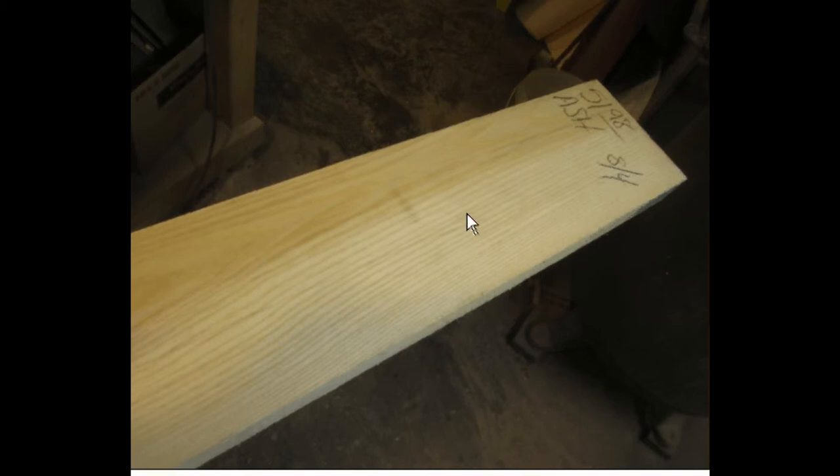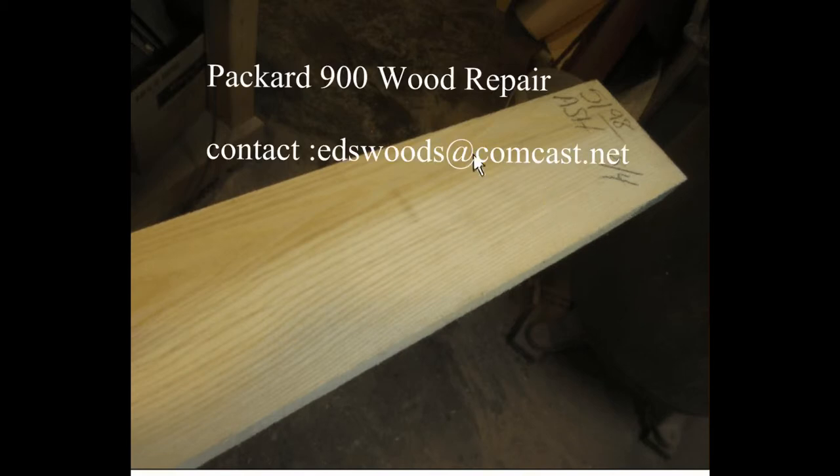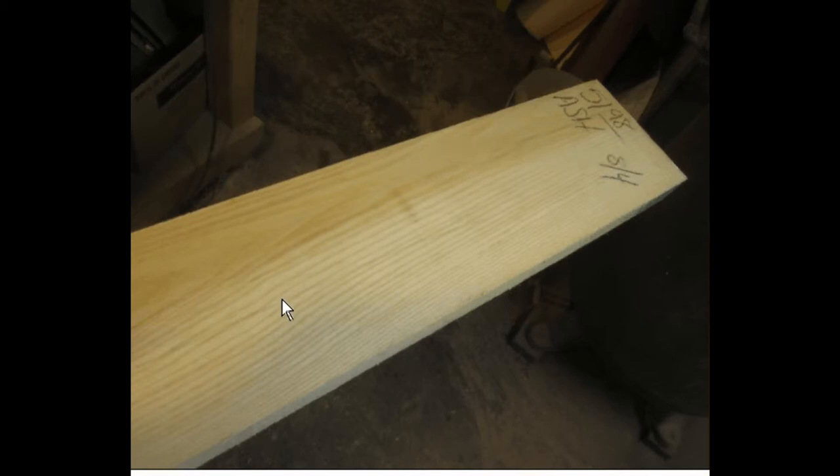This is the kind of wood we're using — it's an inch and three-quarter ash. Ash is a really good car wood, except that it will rot. I never ran across a car where white oak was used, but that would be kind of an ideal wood to use. But ash is fine — it's reasonably priced, you can get it in all kinds of thicknesses, it's straight-grained, and it's traditional.